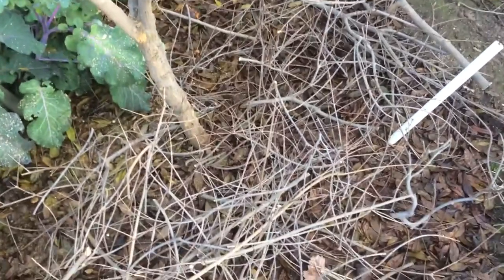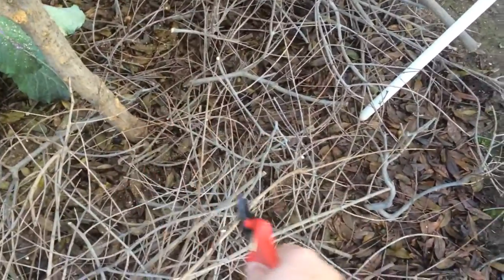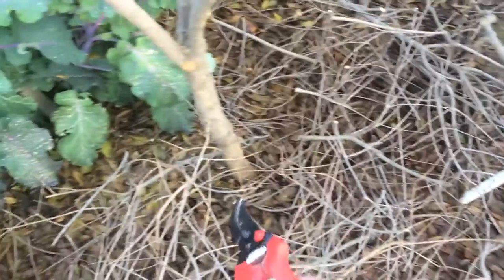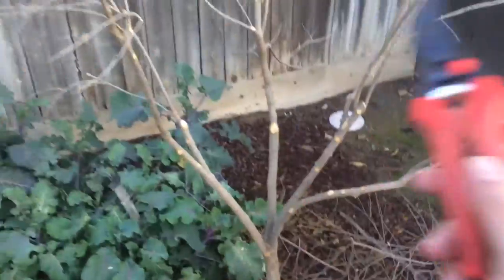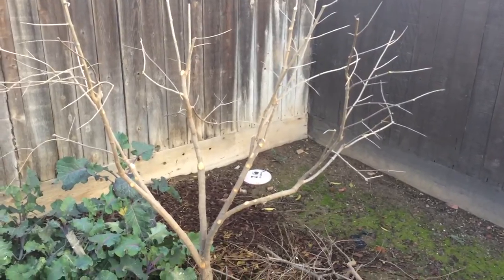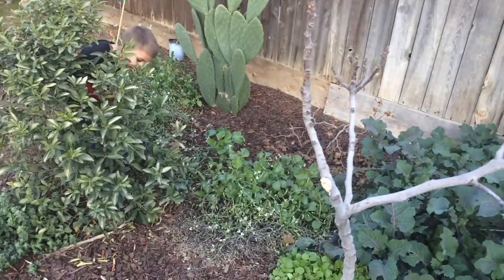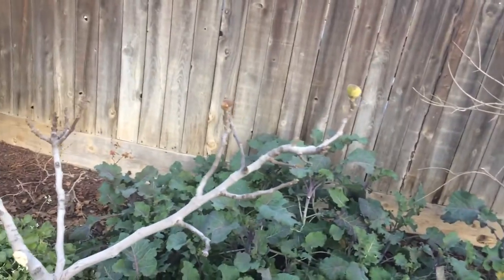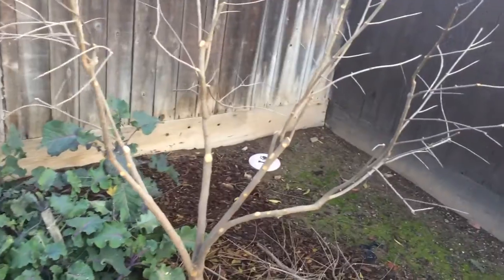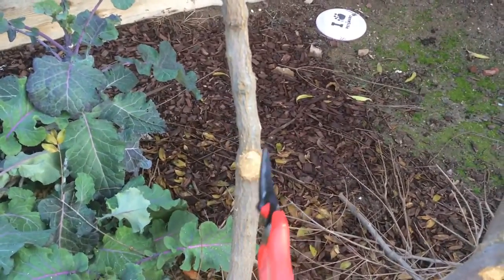So I cut mine all the way back. You see all these cuttings? That's because it was growing like a shrub and I wanted it to grow like a tree. My son is picking the last of the kumquats. Anyway, you want to cut any inner growth — this right here was growing inwards.